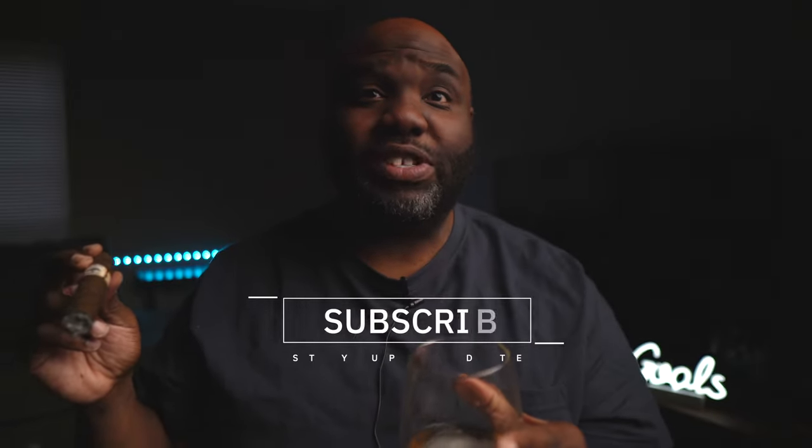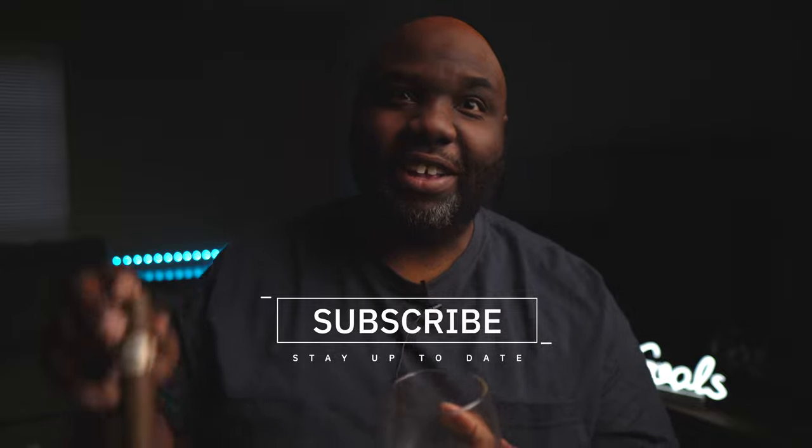I'm going to save the rest of this smoke for after the video — it's a good one. All right guys, until next time, click like, subscribe, and I will see you in the next video. Cheers.